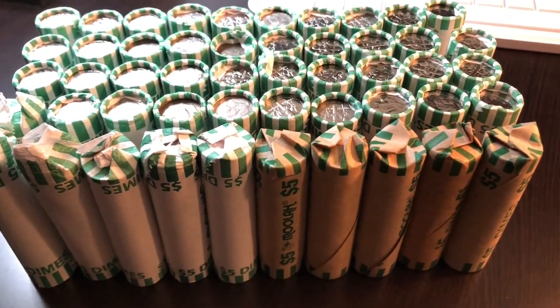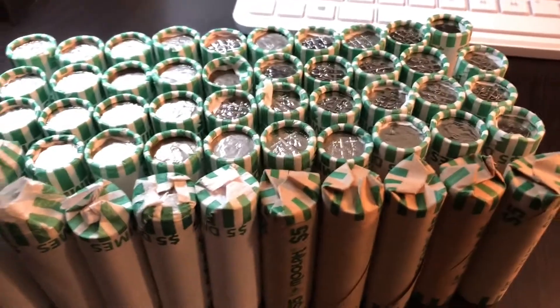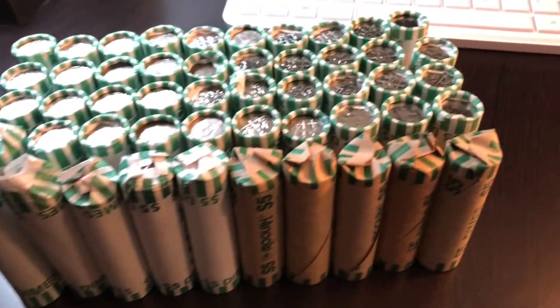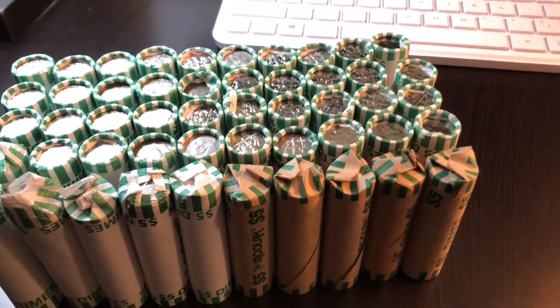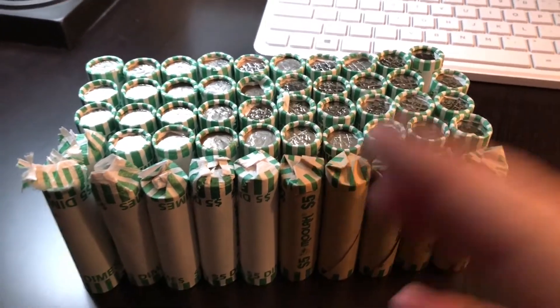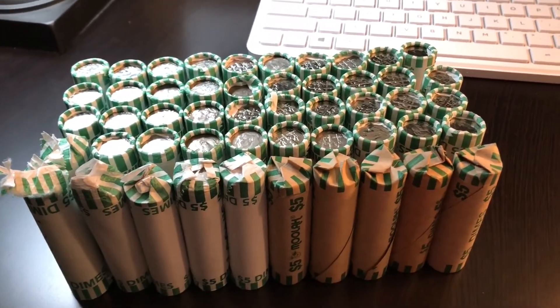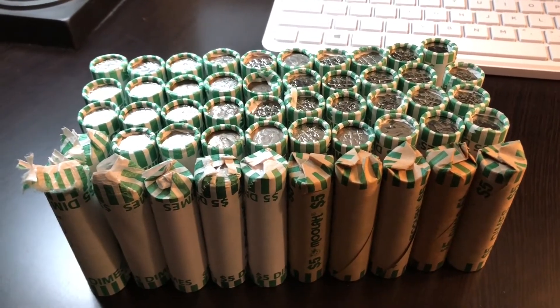We're shooting for Merc dimes, silver Roosevelt dimes, 82 no P, proof coins, any type of error or variety. Hopefully we find more than we did in the last dime box.